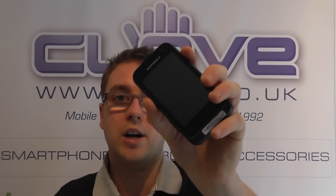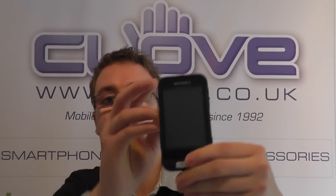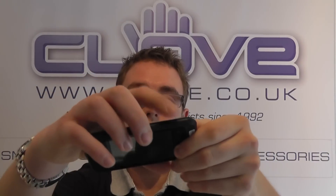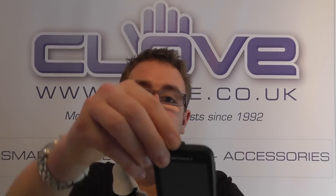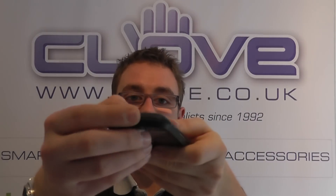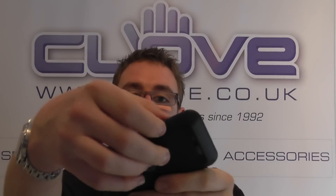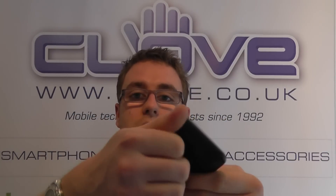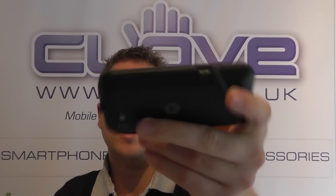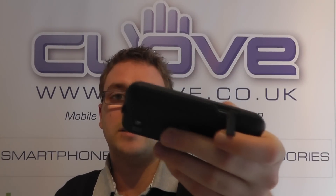It's got a 600 megahertz processor and it's running Android 2.3, so you've got all the usual sensors. You've got volume rocker keys, a dedicated camera button, a 3.5 millimeter headphone jack on the top, and a micro USB port on the side — and you can see it's got a cover there for protecting it from water and dust.